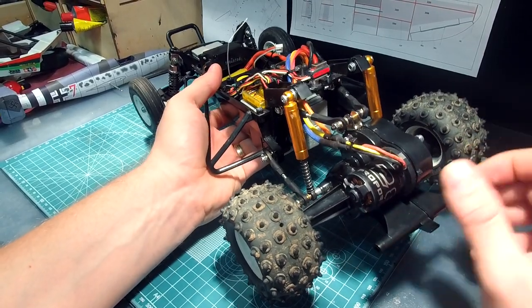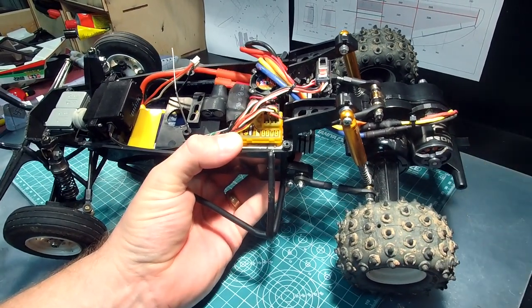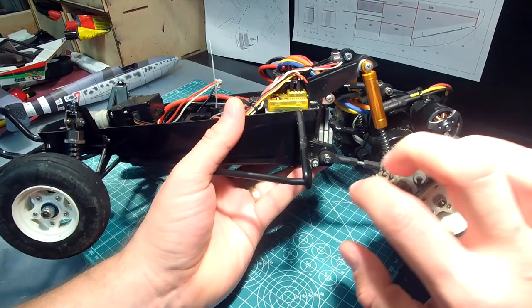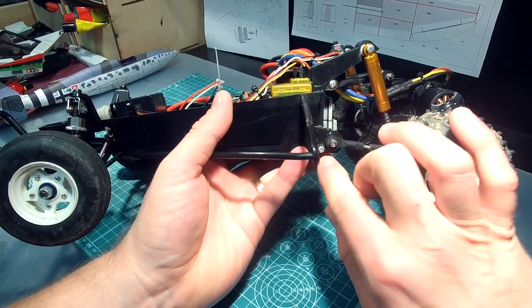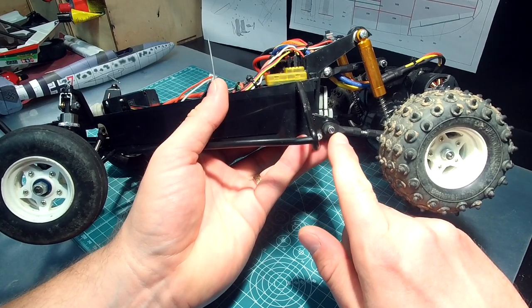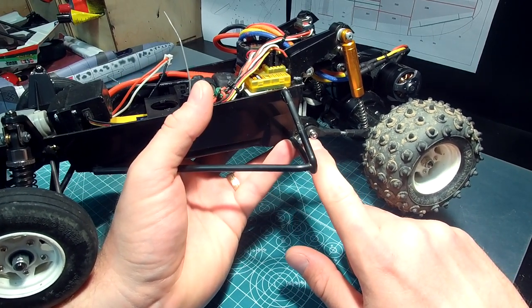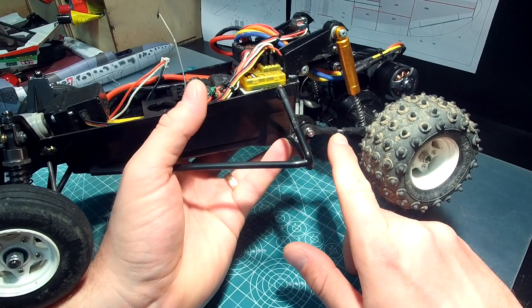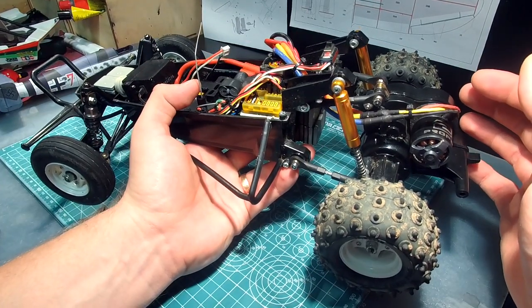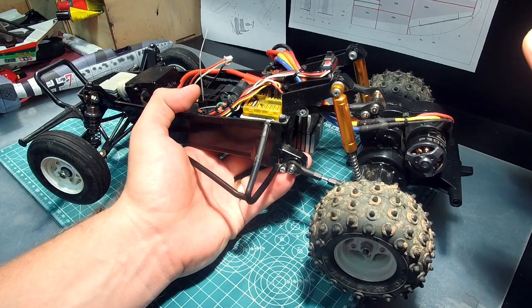The first thing I did was to build the transmission and flip it over, so now the motor is on the back. I used the existing shock mounting points for attaching the links and shocks. I used the stock suspension blocks and only drilled a hole in the center of the pivot block to attach the suspension links. The links were made from aftermarket AliExpress ball ends and M3 threaded rod.